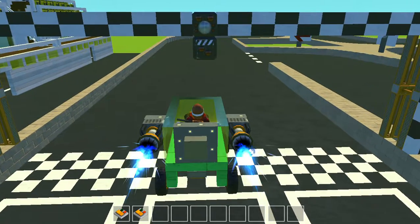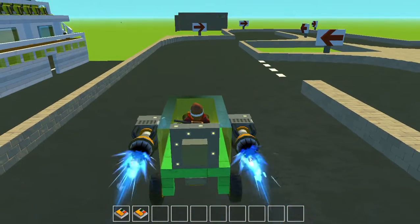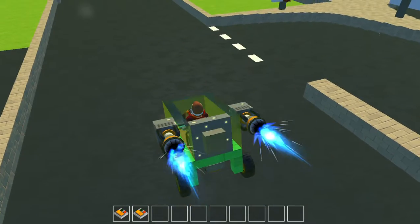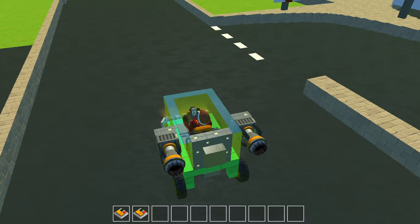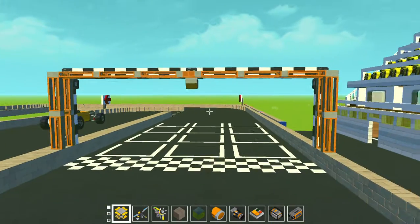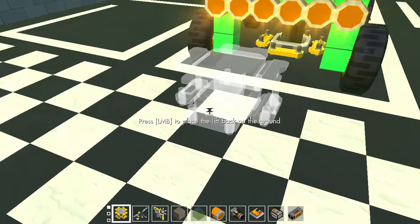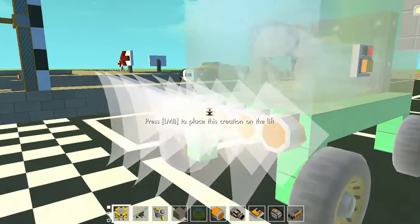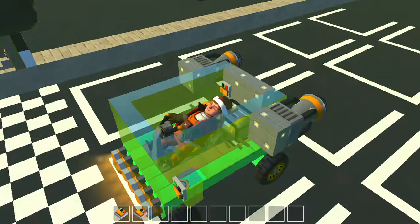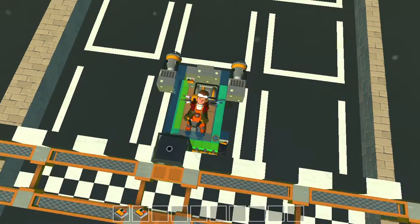Put on the thrusters for a bit of boost — not that it's getting us anywhere. Let's stop and reset the timer — that was dreadful, absolutely dreadful. I probably need to put the engine up a bit more. Take two — I'm putting up the engine.